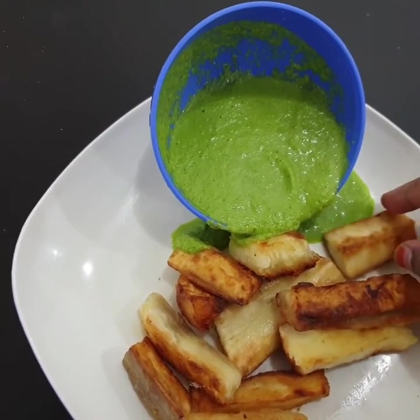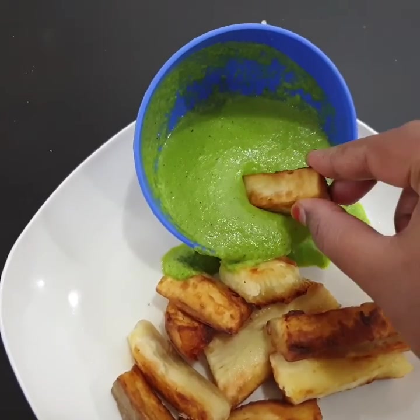Hello, brothers and sisters. Welcome back to my channel. We are going to talk about a fried tapioca recipe.